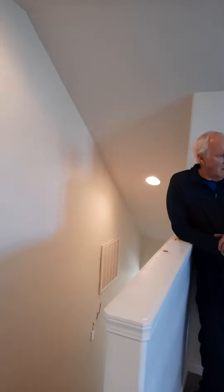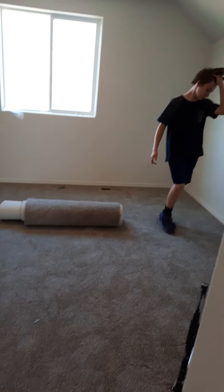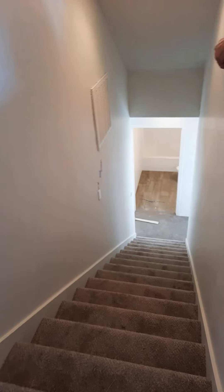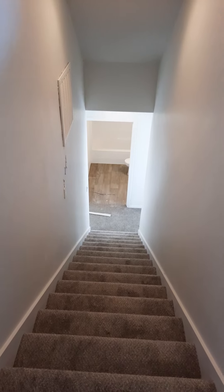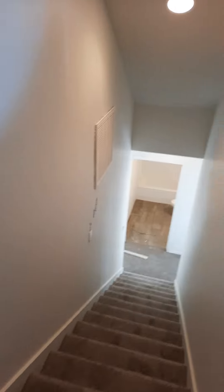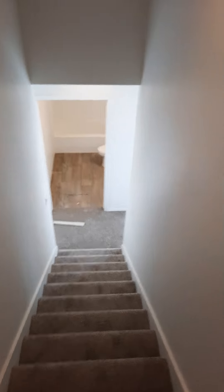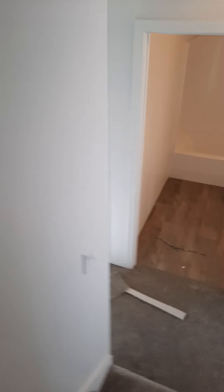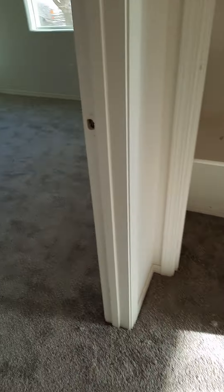Wow, this looks so good. I really like this, this looks wonderful. Look at this, I like it. Very different than where we're at right now — in the barn — like none of that. Nice, nice, nice, very nice.